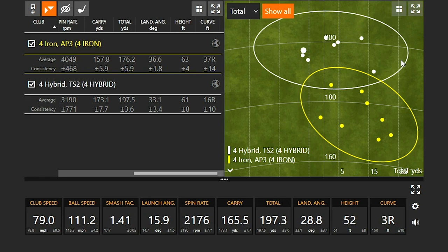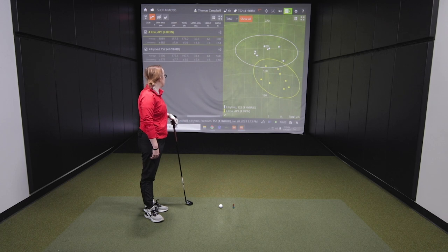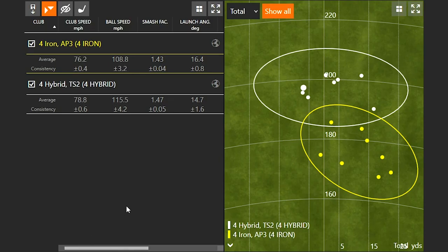A hybrid inspires confidence — if you miss it a little, you get away with it. The center of gravity in irons is positioned very far forward because of the smaller profile, whereas in a hybrid the weight pushes back, causing the ball to launch higher and increasing the MOI and forgiveness of the club. You see the same principle with modern drivers — weights pushed back, higher launch, more distance.